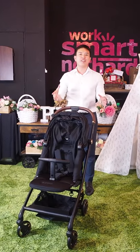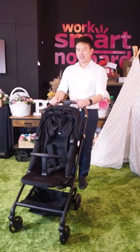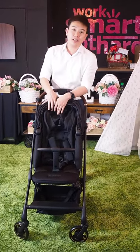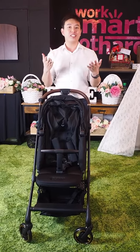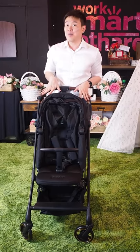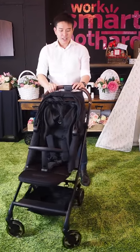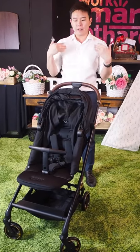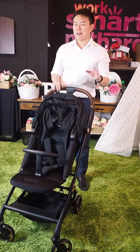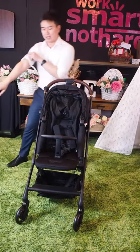Hi mommies and daddies, welcome back to Supermum Facebook Live. Today we have a new product to check out for you and it's going to be the Tavo Innospin. Tavo is actually a Korean stroller brand, and a few things you need to know about this Korean brand is it's all about the urban chic mums and it's designed with you mommies in mind. Let's start by talking about the main features of the stroller and then the aesthetics, so that you know what you are getting in the Tavo Innospin.